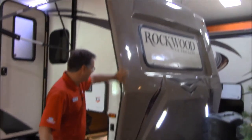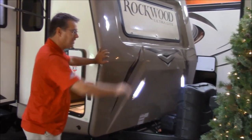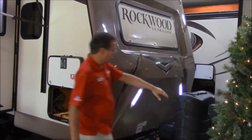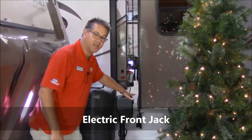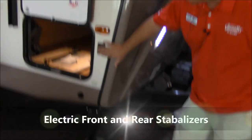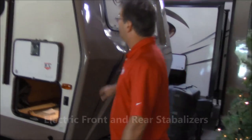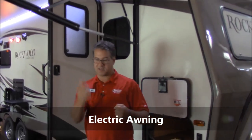You've got the front cap. You can see the LED lights up here at the front, so that's going to really light that up for you at night so you can see what you're doing. We do have the electric front jack here, so there's no cranking up and down off of your pickup. Actually on this Rockwood everything's electric — the stabilizer jacks, the crank on the front, and even the awning. Just hit the button. You can have a cup of coffee in your hand and with one hand just go out and set up this whole trailer.